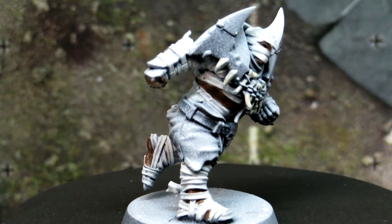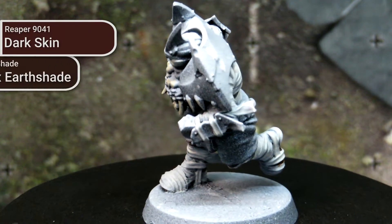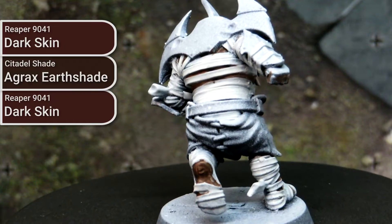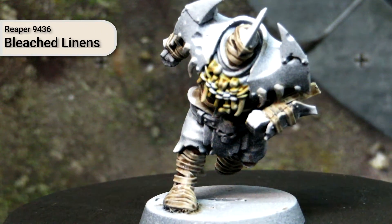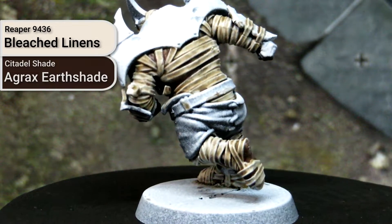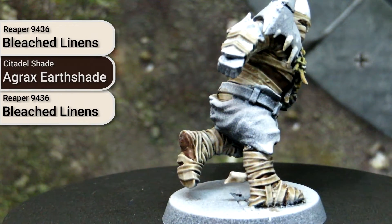For the mummies, I ended up painting both the skin and the wrappings at the same time. For the skin, I based it using Dark Skin from Reaper, applied a wash of Agrax Earthshade from Citadel, and then did a little dry brushing with Dark Skin from Reaper again. For the wrappings, I based it all out using Bleached Linen from Reaper, and then that same Agrax Earthshade wash was applied to it. For the majority of the wrappings this is sufficient, but for areas sitting at high points I did a little dry brushing with Bleached Linen — though you could probably just leave it alone.